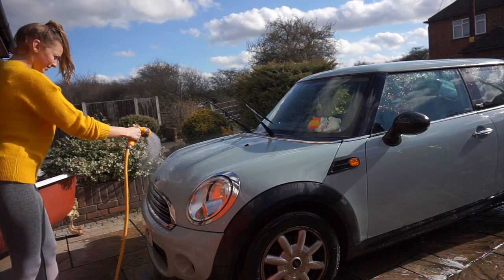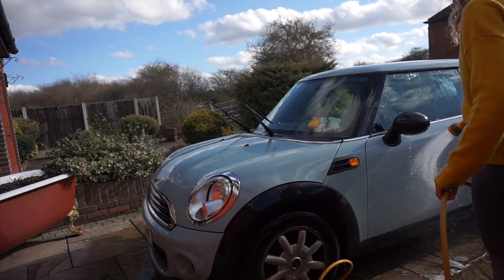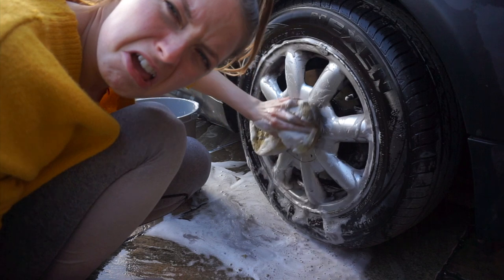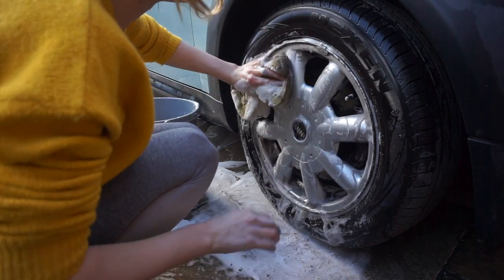I'm having a little sing to myself and then I just rinse all the soap off with the hose pipe, and then that's pretty much my whole car done. I then have to go onto the wheels — this is like the worst bit. I hate doing this because it gets so gammed up with black rubbish and it's super hard to get off.